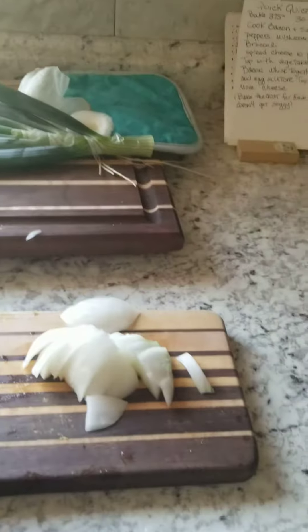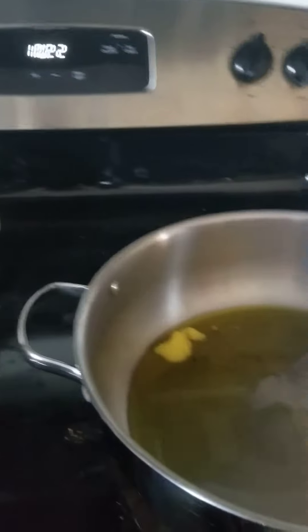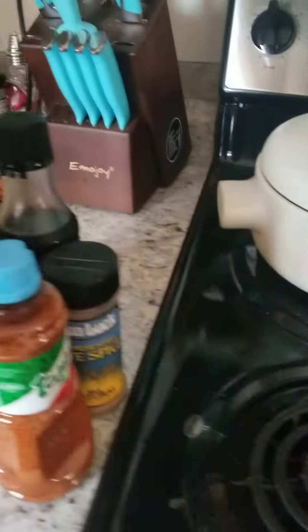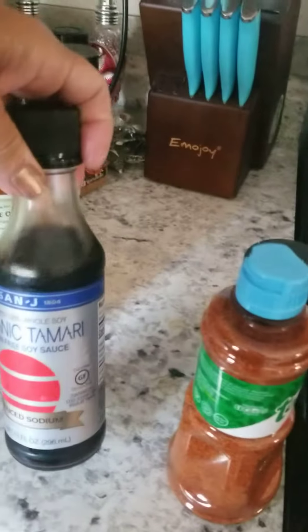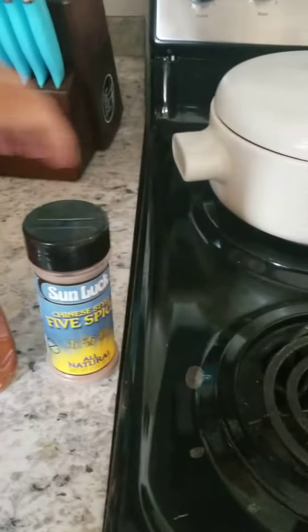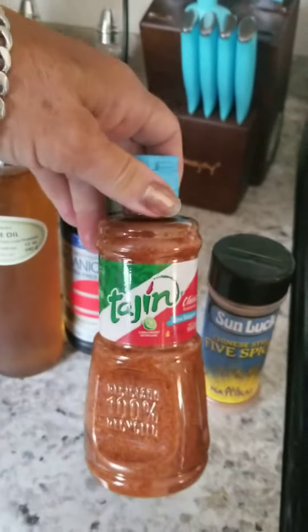I like to take my cold-pressed extra virgin olive oil and put it in my big cook pan — about a tablespoon, a little bit more. I got out all my seasonings: some roasted garlic, some sesame oil, some organic tamari, some five spice, and some of this for a little heat — I like some heat.